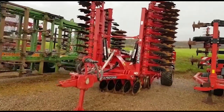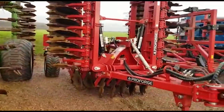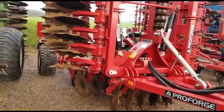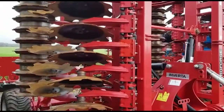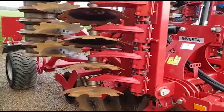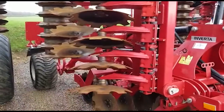Hello, we're just going to do a walk around the 6m ProForge Inverter. This is in exceptionally nice condition. We have just recently fitted new front blades on it, took the original front blades off when this came in. Reason for sale — the customer has gone to a direct drilling system, so doesn't need this anymore.